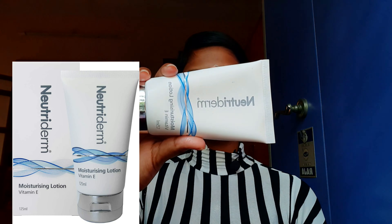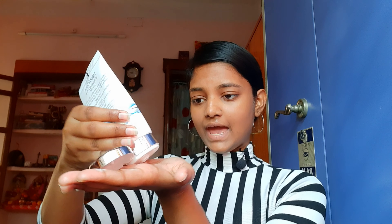For moisturizer, I am using Nutriderm Moisturizing Lotion which has Vitamin E. Everyone knows how important Vitamin E is for our skin. I only use a small amount. It is not sticky at all — it helps hydrate your skin, keeps it healthy, smooth, and soft.